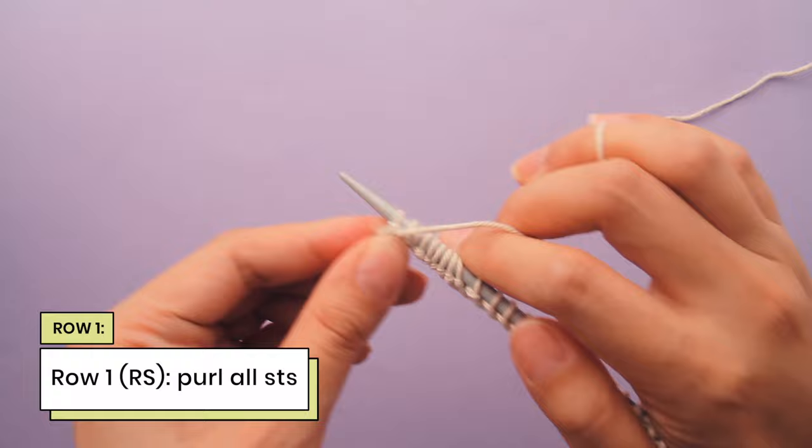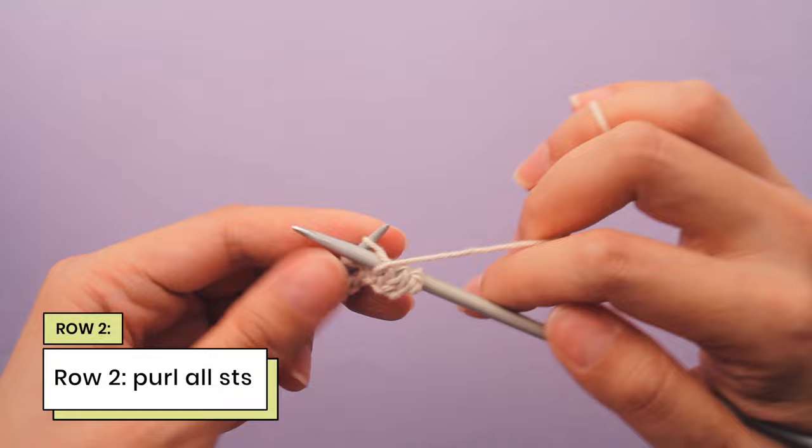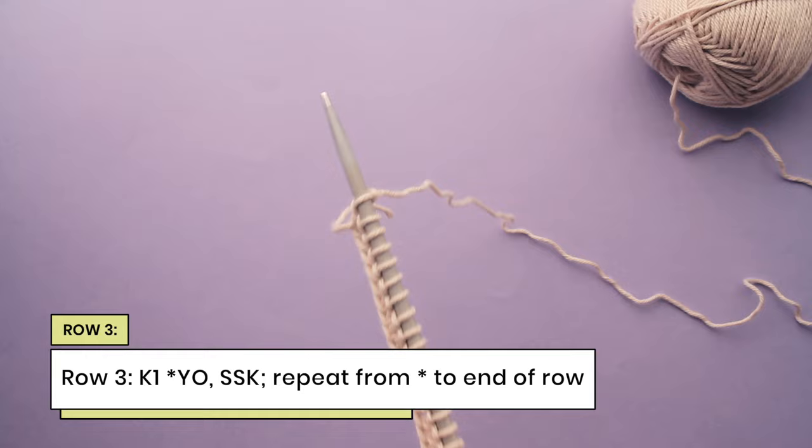I'm going to turn my needle over and the next row we are going to purl again. I'm going to push my needle into my stitch and just purl my second row. Now I'm near the end of row 2. Here's my last purl stitch. So now we're on to row 3 and this is where things get interesting.